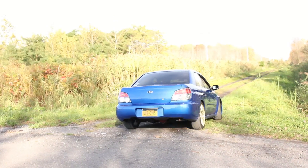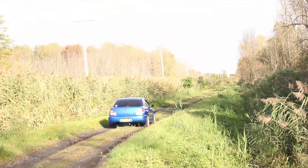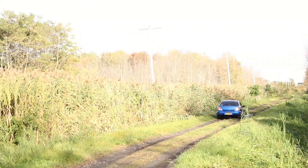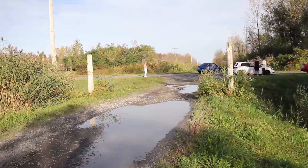All right, we just met up with a few of the lads. Just depth-checking the puddles — no idea what we're doing. This is what boredom looks like.